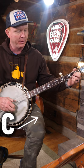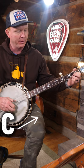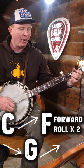And that's some basic building blocks we can use to play rolling backup: walk, forward rolls, walk. Now that sounded pretty good to me, but that was not hard. It's just root notes, rolls, and walks — and you can do it. Come over to the website and learn even more.